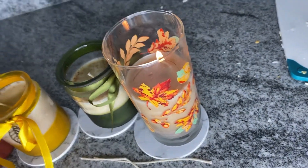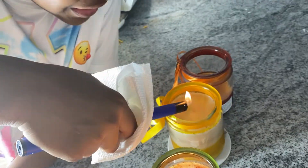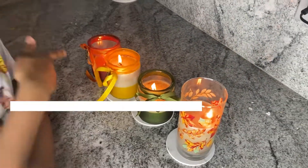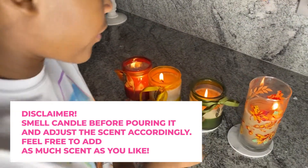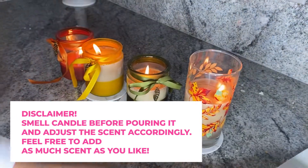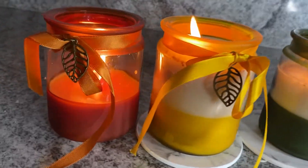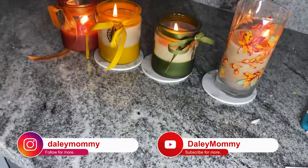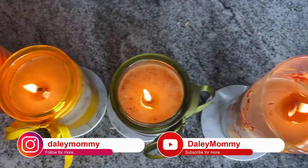Oh my God, we made our own candles — this is crazy! Honestly, my favorite is the mixed spice one because it has a stronger smell. This one's good too because there's a lot of spice in it and you can see the powder at the top. If you want to make your own, make sure you put a little bit more spice — more pumpkin spice or whatever spice you use — or you can use essential oils. Use a lot so you can actually smell the fragrance. I've never made candles in my life and they actually came out really good!